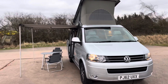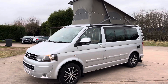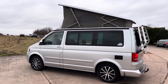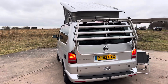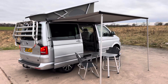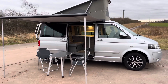Here we have a VW California SE — it's the kitchen model with a sink and two-burner gas hob. It's the 180 brake horsepower DSG, fully specced with the electric pop-up roof, seven-function fridge settings, and gas hob in the back. It's also got the full bike rack, awning, and table and chairs that stow away in the vehicle, plus a removable tow bar. It's a bit windy so excuse the wind noise.